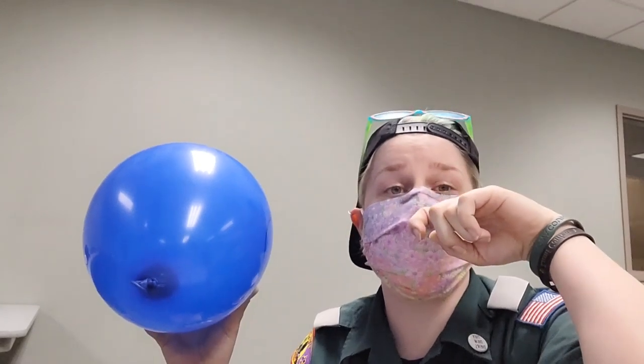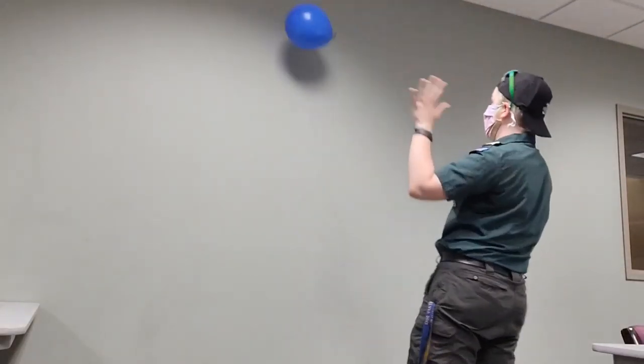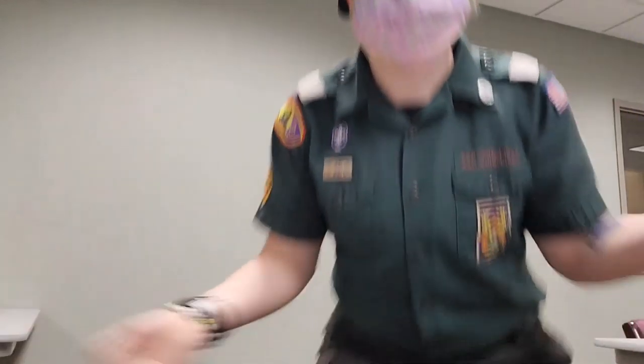One game you can play with a balloon is called balloon volleyball — basically just volleyball but with a balloon. You can play it by yourself or with a partner. If you're playing by yourself, you bounce it off the wall and just try not to let it hit the floor. If you're playing with somebody else, you'd hit it back and forth, kind of like this.